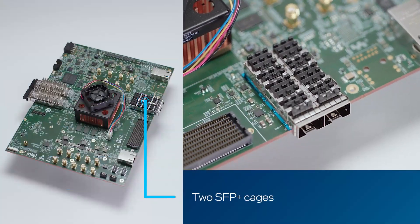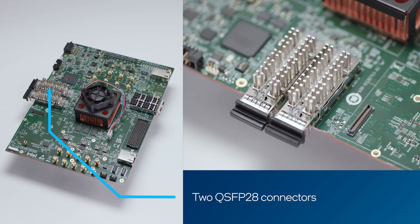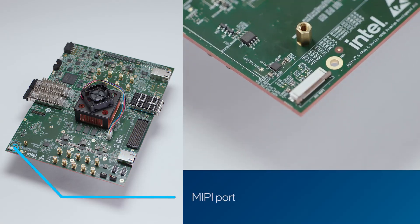It has two SFP Plus cages, one FMC Plus expansion header, two QSFP28 connectors, one SGMII port, one RGMII port, and one MIPI port.